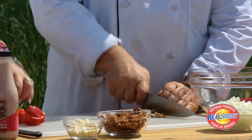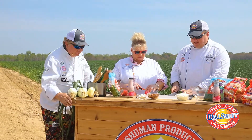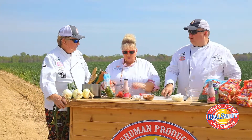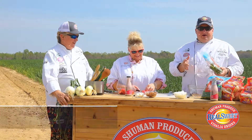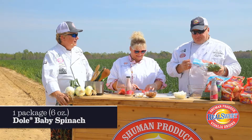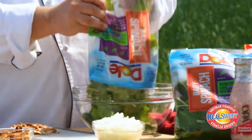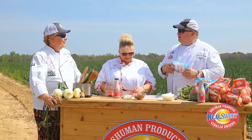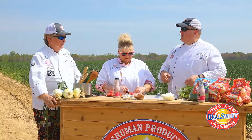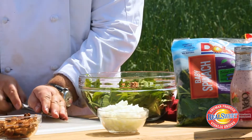A lot of these pecans are actually grown in the same area that we're at right here in Reedsville — I think it's the soil. I've got some Dole baby spinach here and I'm going to start out with a bag of it. You didn't go out and pick that this morning, Chef Eric? The kind people of Dole are doing such a great job with that baby spinach that I didn't need to go pick it. I'm going to take some of these great Georgia pecans and put those in.